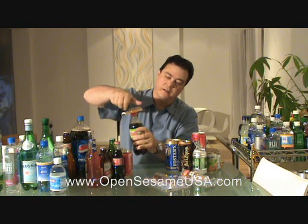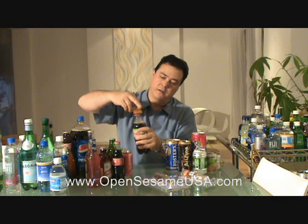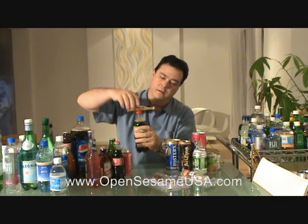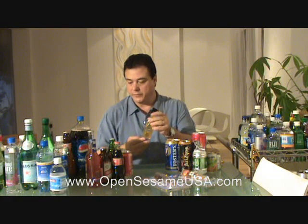You see, it breaks the seal. You open it, serve the soda, seal it back, and put it back on the metal surface. It's very easy to use. It's a 3-in-1 magnetic and ergonomic bottle opener.